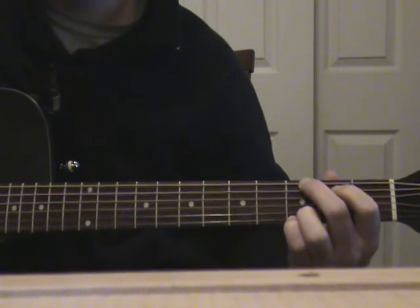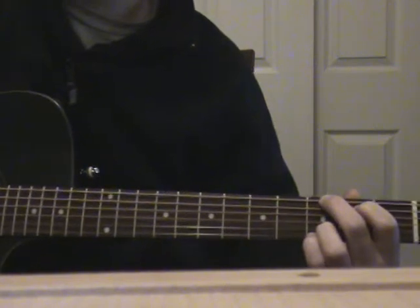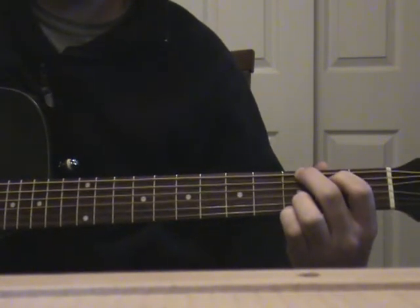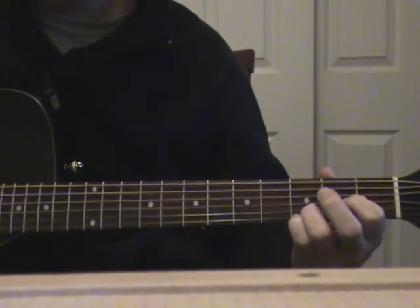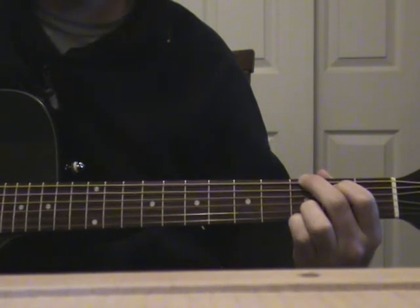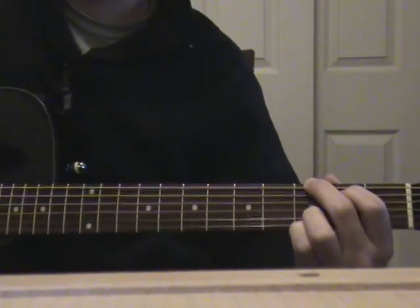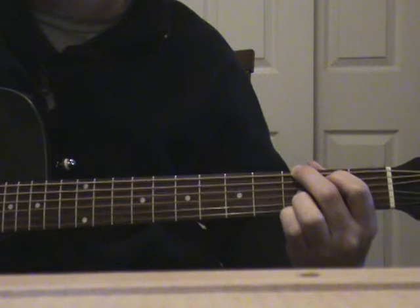Then you're gonna move back to your G. So all in all, that first verse is gonna sound like that. Don't hold me to the strumming pattern — I don't know exactly what it is, I haven't heard the song in a while. But each verse is going to be just like that.